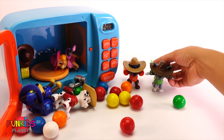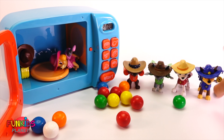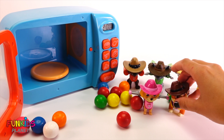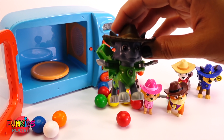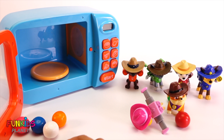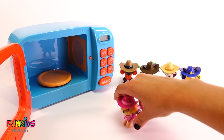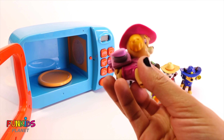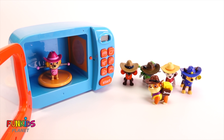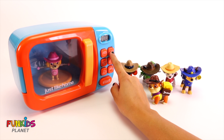We have Zuma, Rocky, Marshall, Chase, Skye, and Rubble — we got all the Paw Patrol and they're all cowboys! And Skye's a cowgirl — that's so funny! Okay, let's get started. Let's start with Skye — she's a cute little cowgirl. Let's see what's gonna happen today.